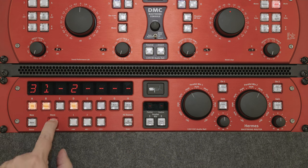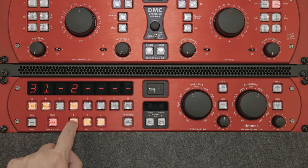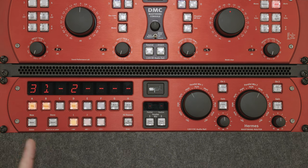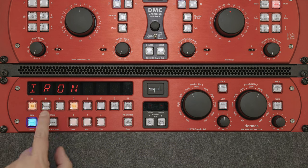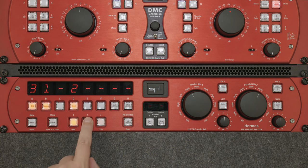Then you press store and select one of the buttons — let's say we put this on number one. Now if you want to compare that with a slightly different setting, you just flip the position of the PQ and the PASEC, so the new order would be one, three, and two, and we store that to number two.